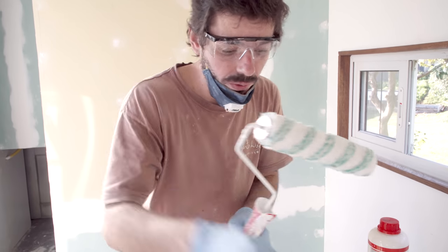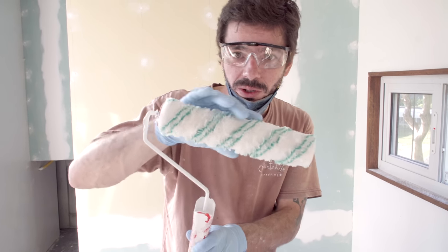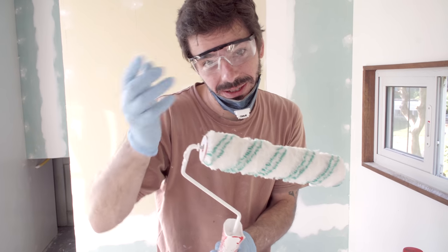One tip: when you do any kind of paint that is water-based, you first apply water on the roller. You lose less hair that way, they say — that's the theory.